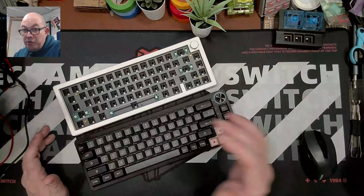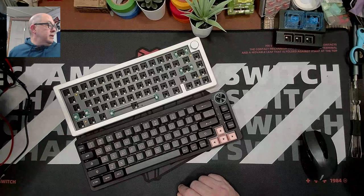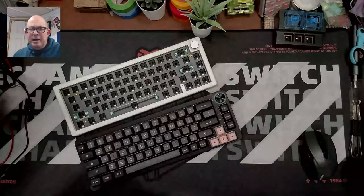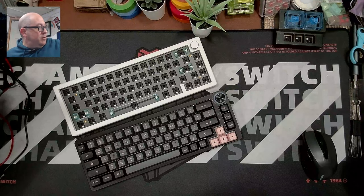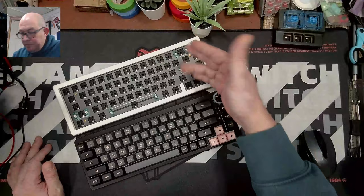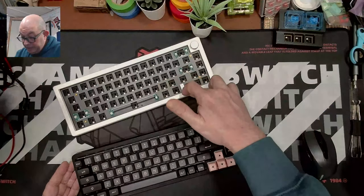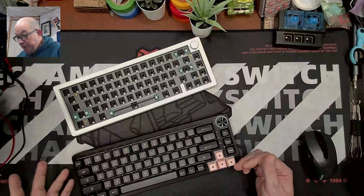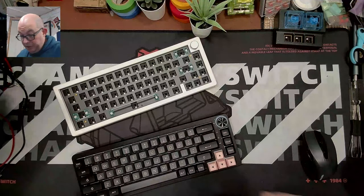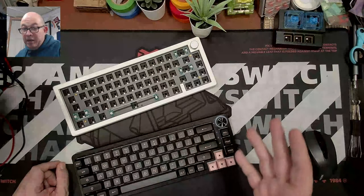To me, this is almost like an updated version of the LK67 — slightly smaller, south-facing, with a polycarbonate plate. You can buy aftermarket polycarbonate plates. This 65% layout is one of my favorites besides TKL. I love the modern look of this knob cutout, the separate indicator lights, and the design lines. South-facing also helps prevent interference if you're using older Cherry keycaps or switches not modified for north-facing use.